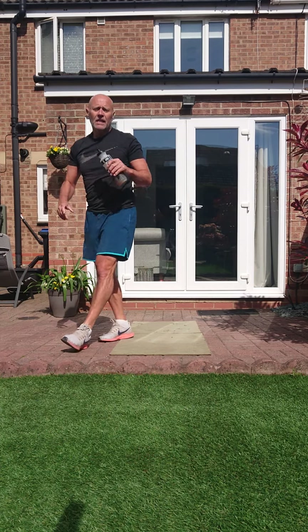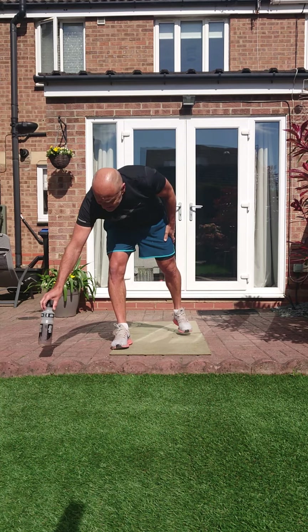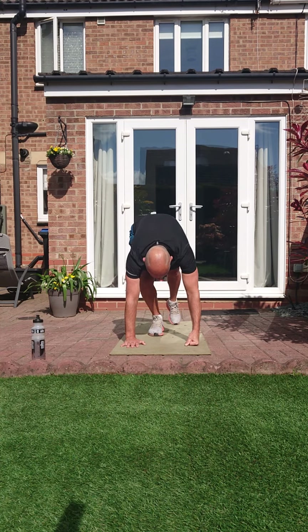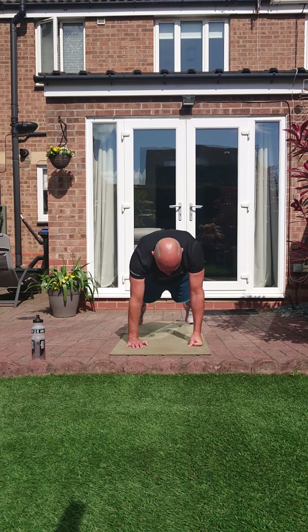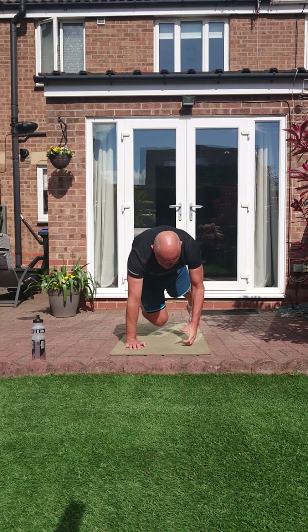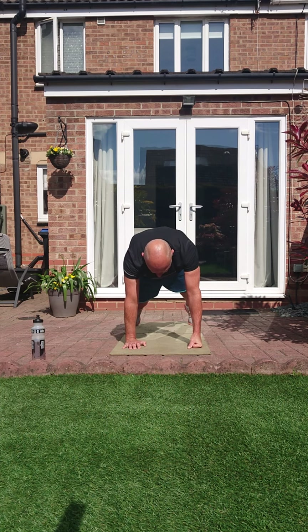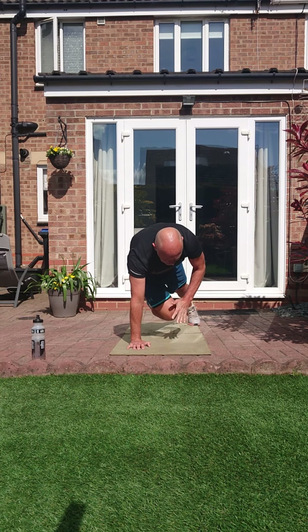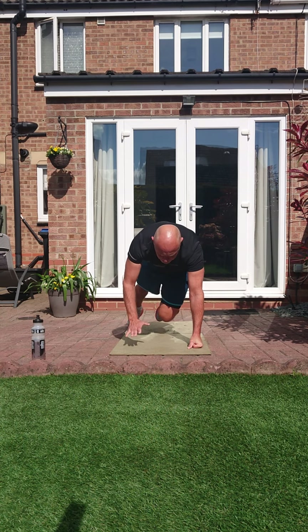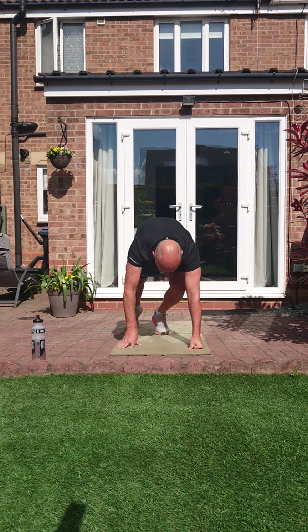Hot knees. Extended plank. Let's go — bring that knee underneath and through to the opposite hand. Let's not take the hand to the knee, the knee comes to the hand. Keep them hips nice and square, resist the temptation to twist too much. And relax.